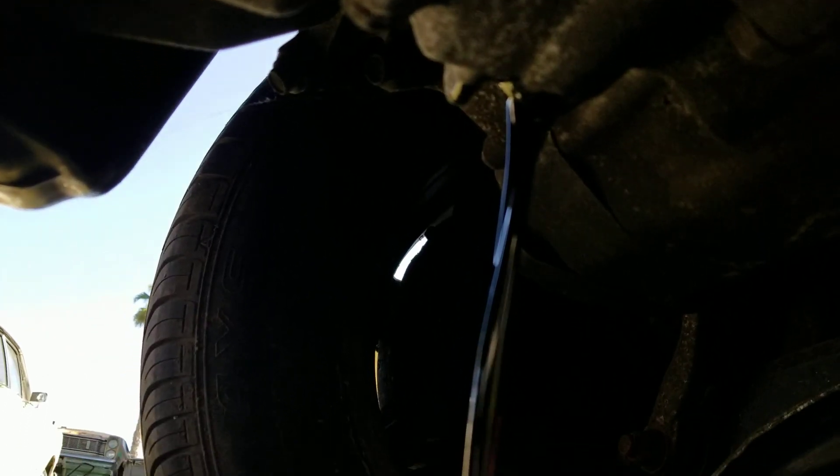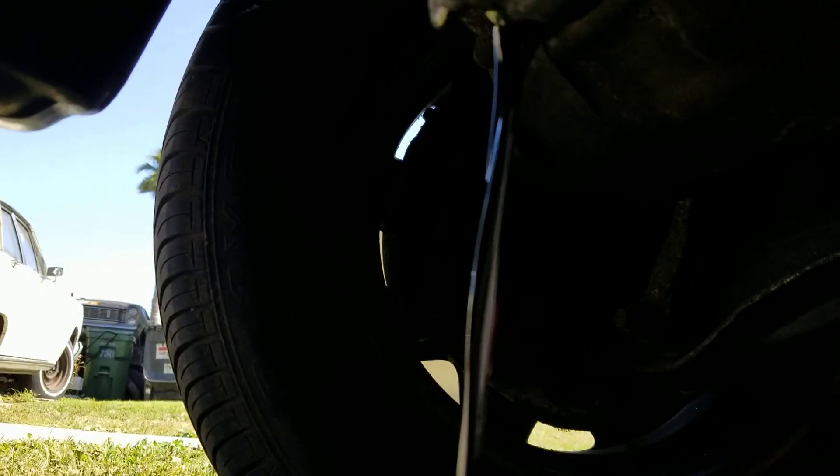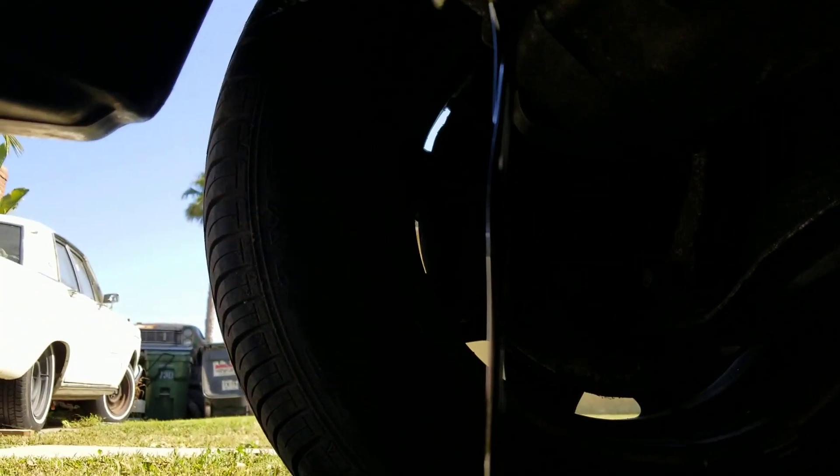This one here is kind of dark. I am replacing it before I give it to my daughter, so she is going to be driving a lot. Anyways, that's how you replace it.